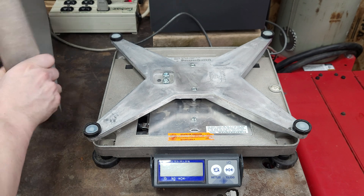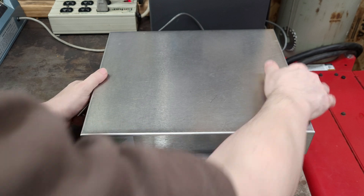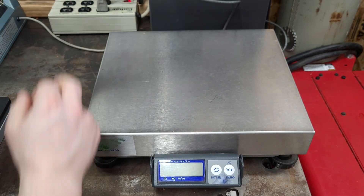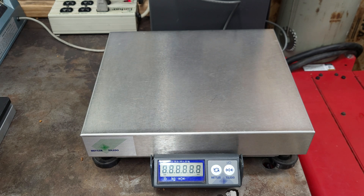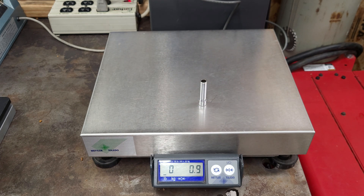Tighten her down — oh, that was loud — and then plug it back in. She will still be on pounds and ounces. There it is. Now that socket should weigh about one ounce. Hope that helps. See y'all later.